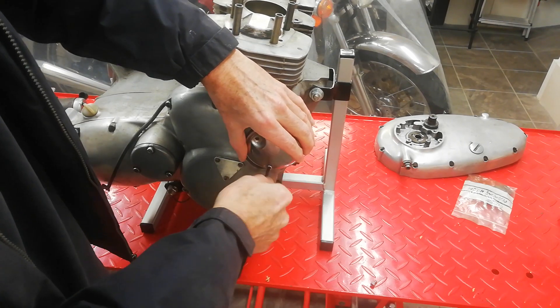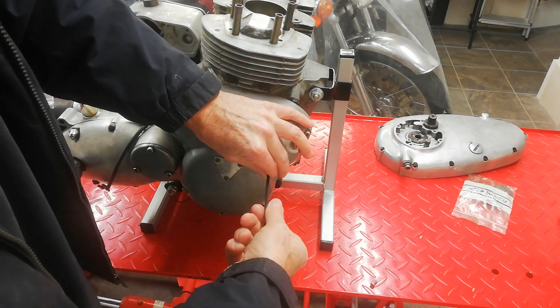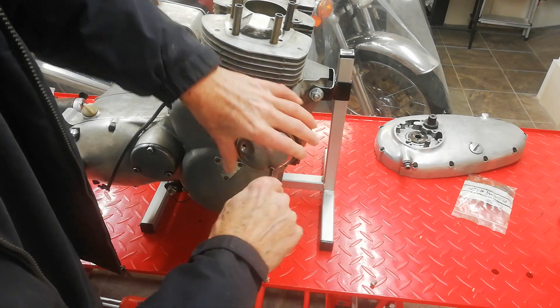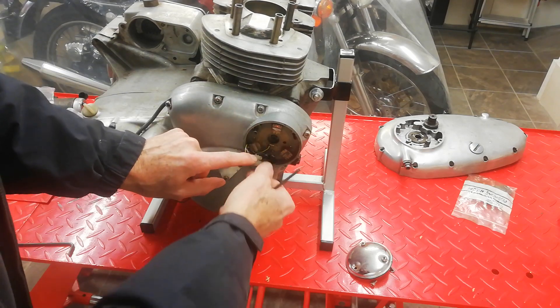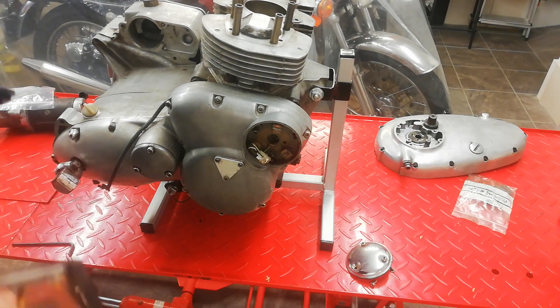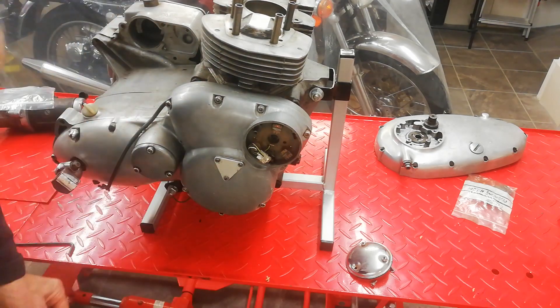If it's only got a single camshaft they're normally just on the camshaft. But we've got electronic ignition - it's like a Lucas Reto I think. That's interesting, we've got electronic ignition.